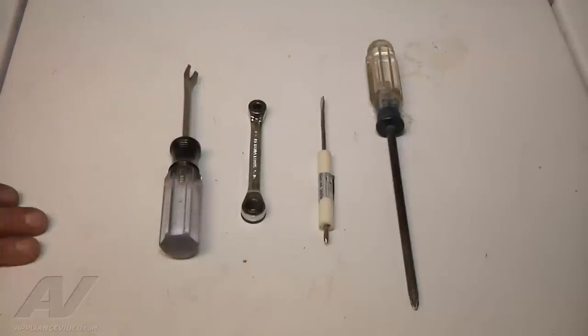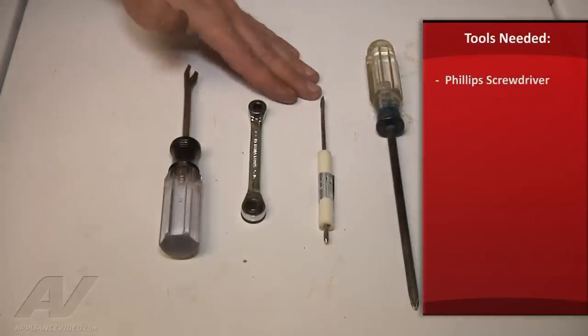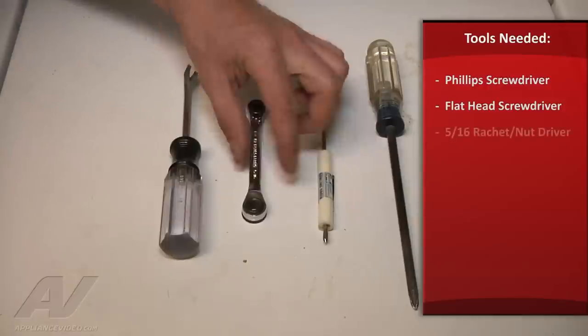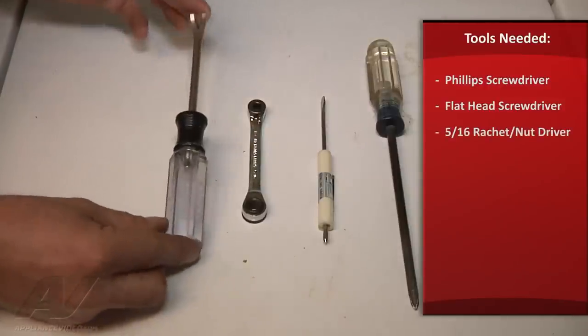The tools we'll need for this repair are a common Phillips screwdriver, a flat blade screwdriver, a 5/16ths ratchet or nut driver, and a tack puller.